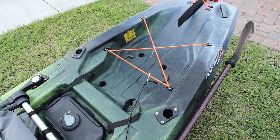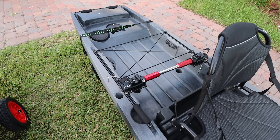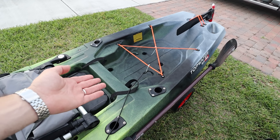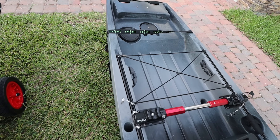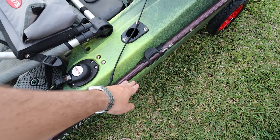Right here the Old Town has a tank well — it's decent, not huge, but decent. Compared to the Slayer's tank well, the Slayer takes the cake. Look at that — it's humongous. You can put a giant cooler in there. You can put a nice cooler in the Old Town too, but not a giant cooler.